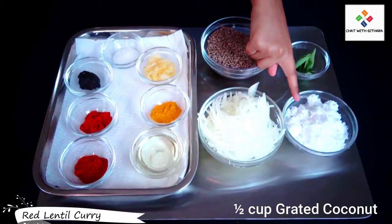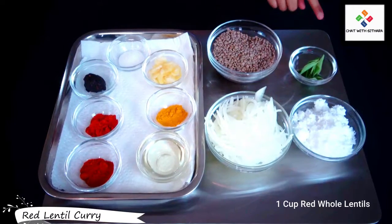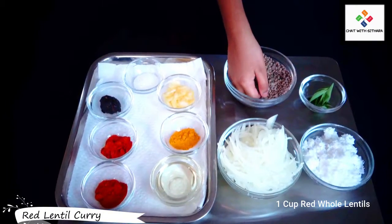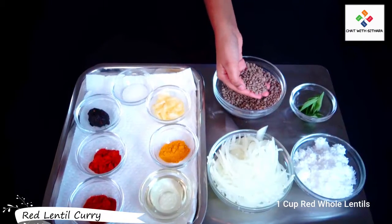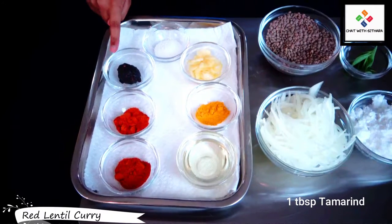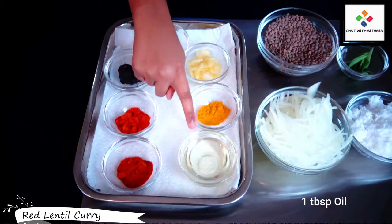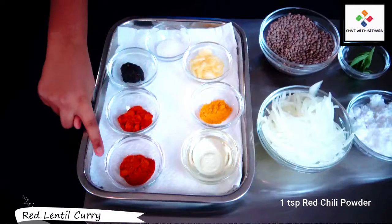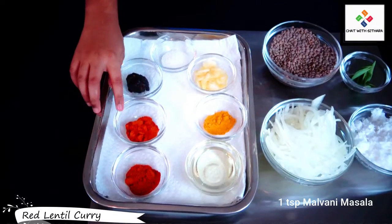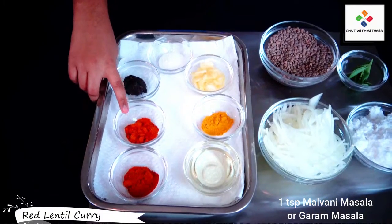I have all my ingredients here on this tray. Here I have grated coconut, chopped onions, curry leaves, and my red whole lentils — also called masoor dal. Here I have salt, garlic cloves, tamarind, turmeric powder, and red chili powder.